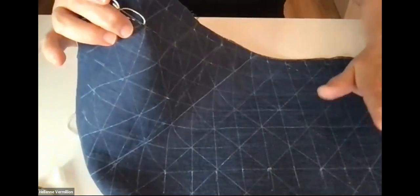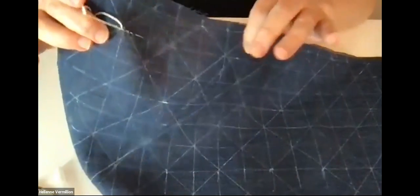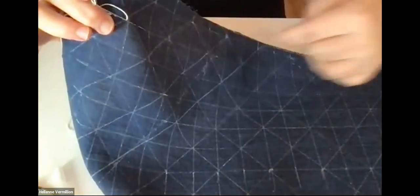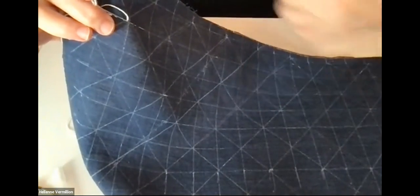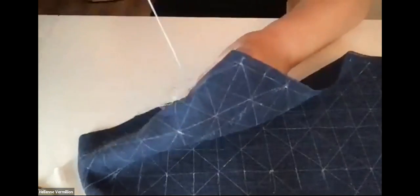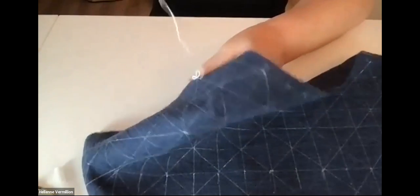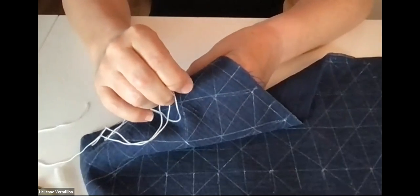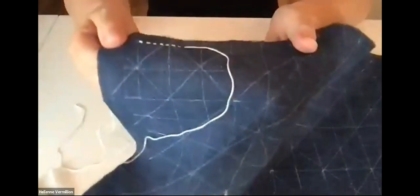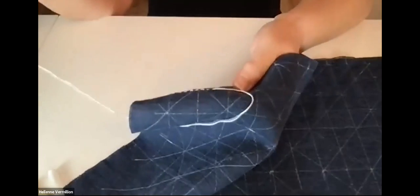I'm not going to do the diagonal lines first because diagonal stitching will stretch the fabric on the bias. Once I do the horizontal ones and the vertical ones, then I'll do the diagonal ones last. So you want to keep diagonal stitching last. That's about all I can say for today. If you want to try this with me, see if you can find some fabric — you can even try it on denim.